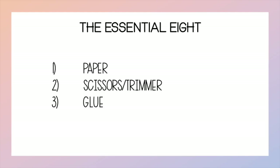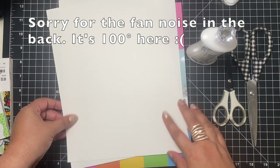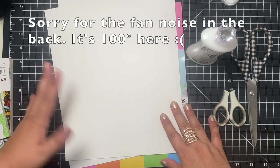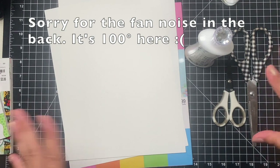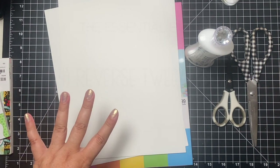Now in class one, we talked about the first three of the essential eight, so let's go ahead and review really quick. The fundamentals we talked about in class one: getting some cardstock in maybe rainbow colors to begin with, white and black, a glue of your choice, and then scissors. These are the fundamentals and this is what you must have. So let's begin with number four.